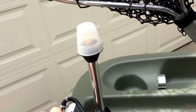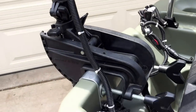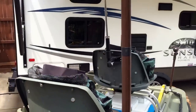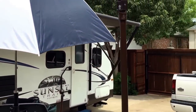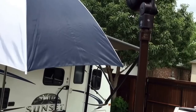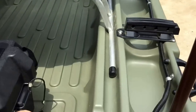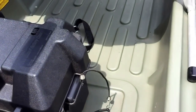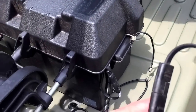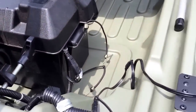Back here on this side is the stern light with its switch. Coming around this way is an LED high post light. It is adjustable — angle it any way you want — and it has a quick connect down here, jacketed, that connects to the quick connect coming out of the battery box.